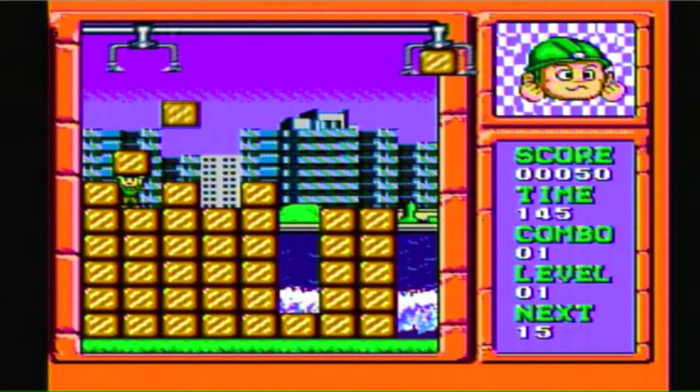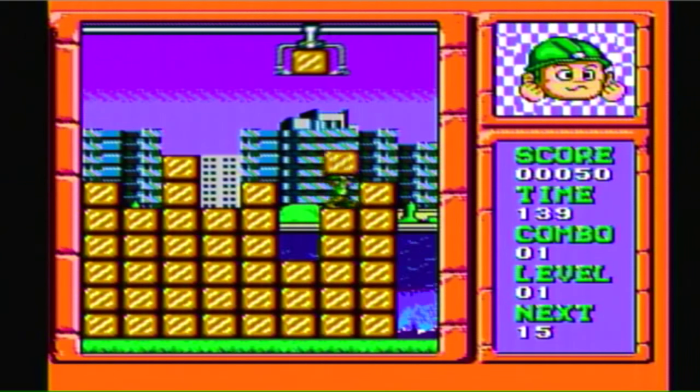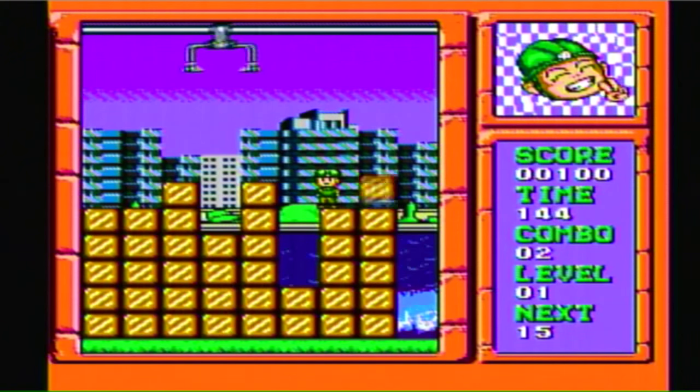In this one you move a little guy around and try to delete lines of blocks. He can jump and carry blocks, and you'll have to avoid getting hit by the falling ones. This is another decent game both in design and graphics. It's starting to look like they saved the best games for last.